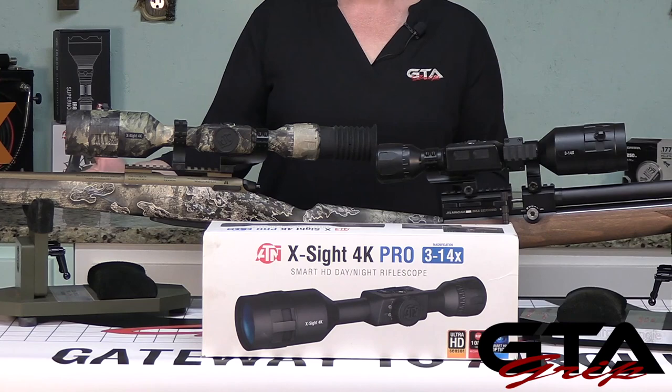Hey y'all, Airgun Angie with Gateway to Airguns. I've got a little bit of a different grip review for you here. This is part one on the ATN X-Sight 4K Pro, and yes, this is a firearm and this is an air rifle.